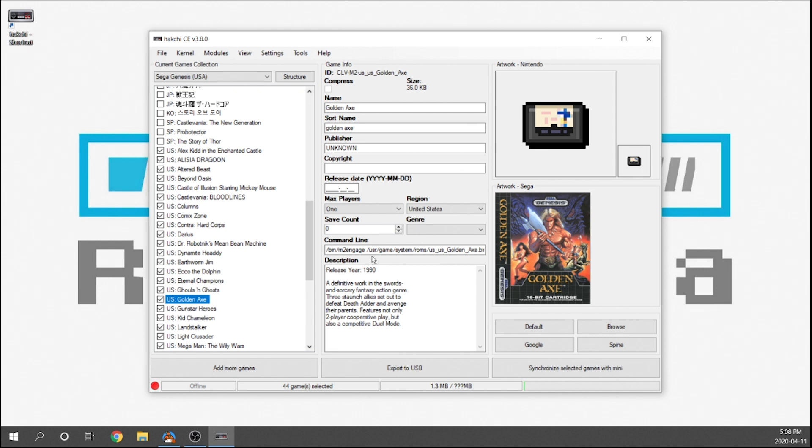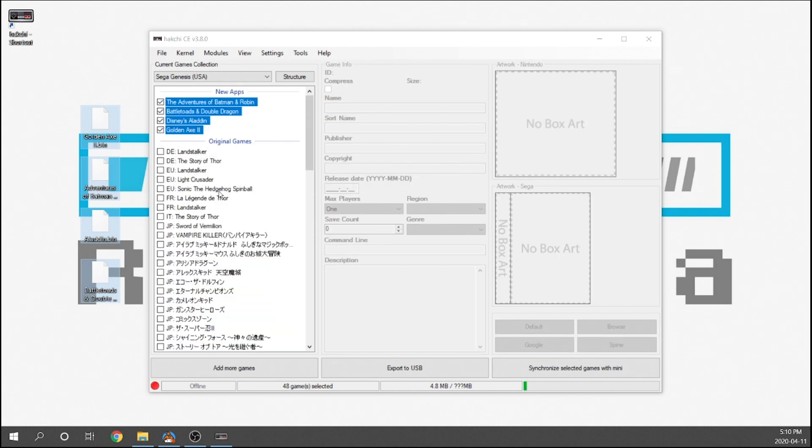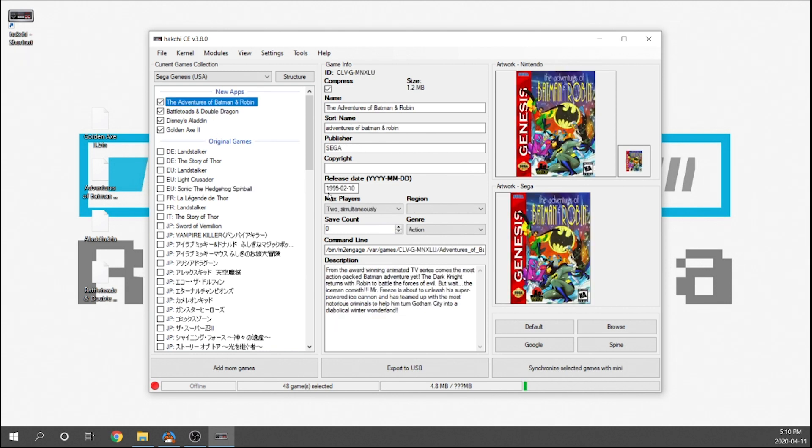One of the big features included here is that Hakchi will now automatically scrape your game artwork. I'm going to grab a few games and throw them on there to see how well it does. We're simply going to drag and drop them directly into our application. The games have been uploaded — we just have to find them. They're at the top under 'new app,' and if we select Adventures of Batman and Robin you'll see all the data is pre-scraped; we don't have to do anything else.